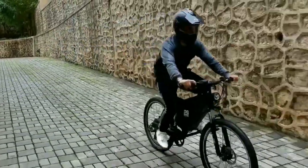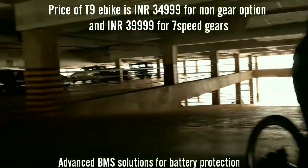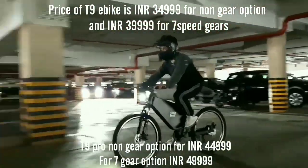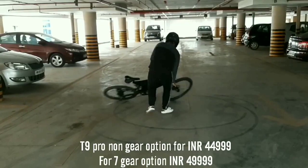The price of the T9 bike is Rs. 34,999 for the non-gear option and Rs. 39,999 for the 7-speed gear option. The T9 Pro is priced at Rs. 44,999 for the non-gear option and Rs. 49,999 for the 7-gear option.